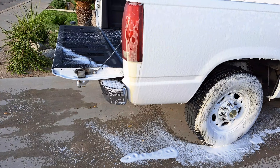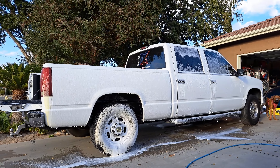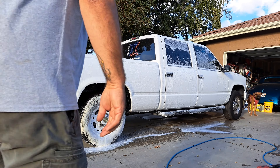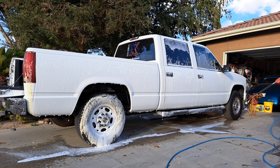Check that out. Check out all that grime. Dwell time on this is key, but let's just rinse. It's probably only been about 45 seconds, but let's do it. Bottom-up rinsing. Don't start the rinse at the top — you have to do that to mark where your last pass was with the touchless soap.